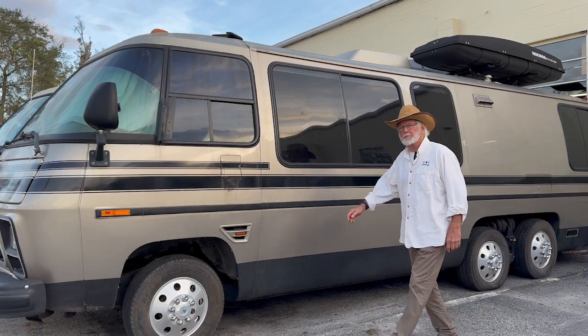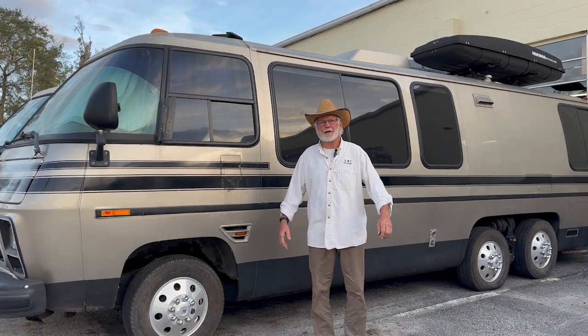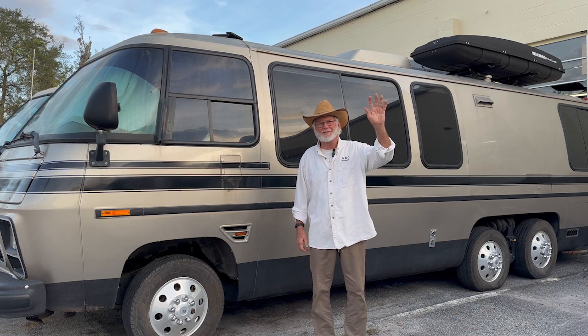Hey guys, Jim Bales with Motorhome Rehab Ranch on Patreon. Thank you for coming, Ranch Hands.